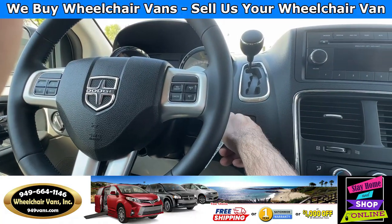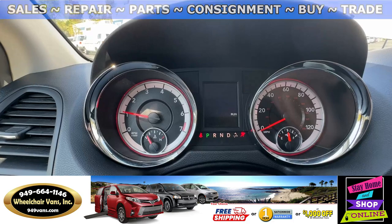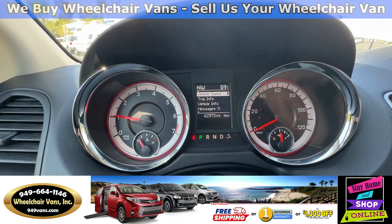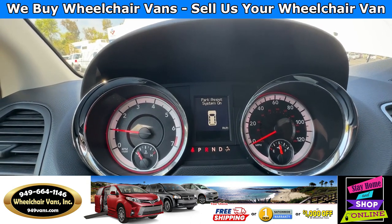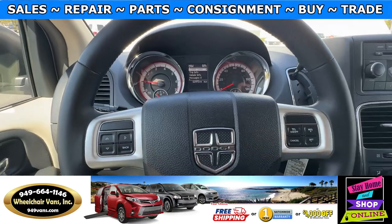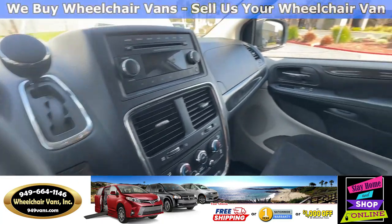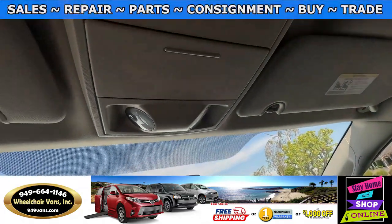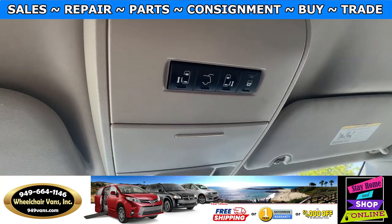Let's go ahead and start up the van. This is going to have 62,000 miles. It will also have the park assist. You have the cruise control. And this is going to have the cloth seats. And up here, you have the controls for the automatic sliding doors and rear hatch.